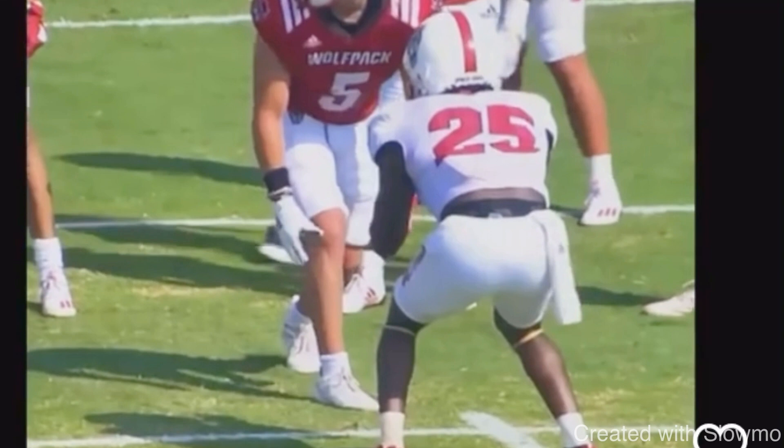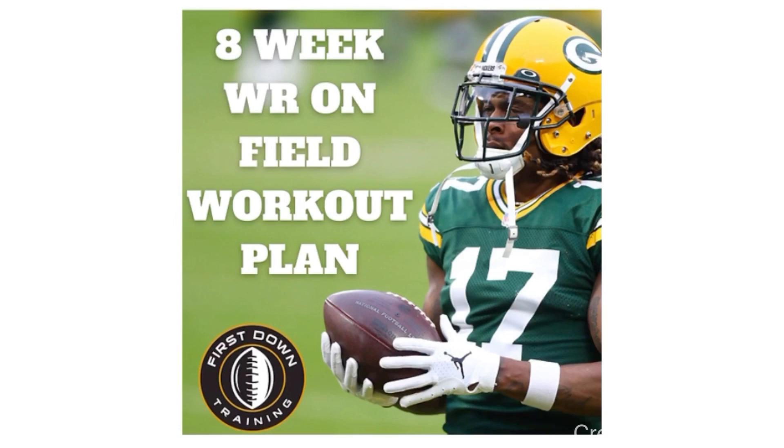We always appreciate it. And fellas, if you're a wide receiver and you want to know the exact things you need to do on a daily basis on the field to improve your route running, your press releases, your hands — check out our eight-week wide receiver on-field workout plan. It's an eight-week schedule with the exact sets, reps, and exercises with video examples of each exercise with on-field wide receiver drills. Check out that very first link in the description below if you are interested.